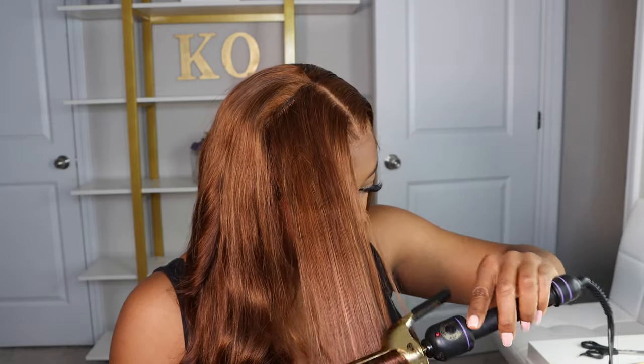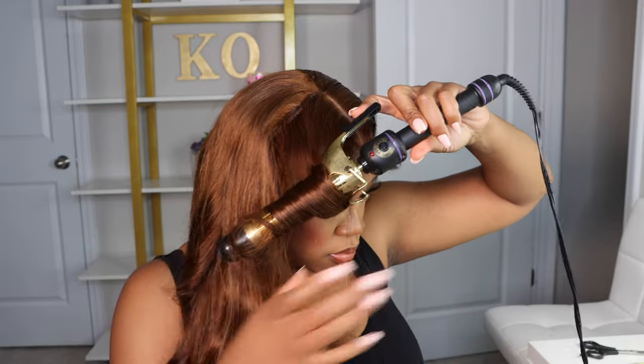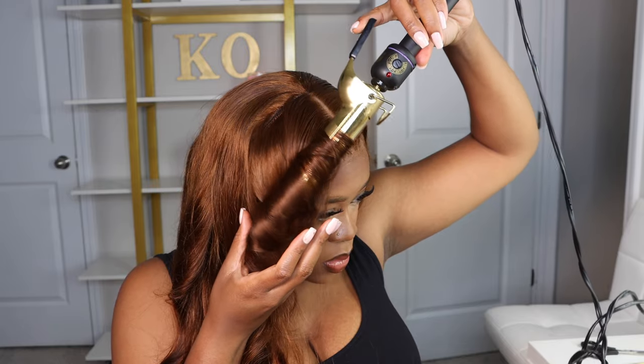But look at this final look with the layers. I don't have to say it's giving. The color is perfect — it's brown, but it's kind of giving a hint of auburn. So it's just perfect for fall.